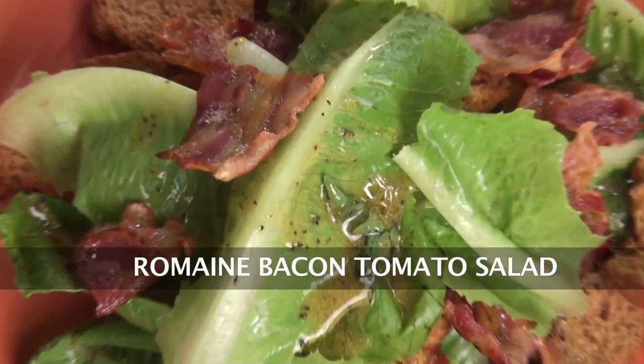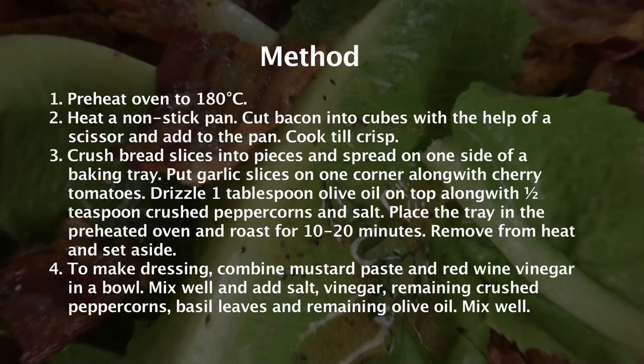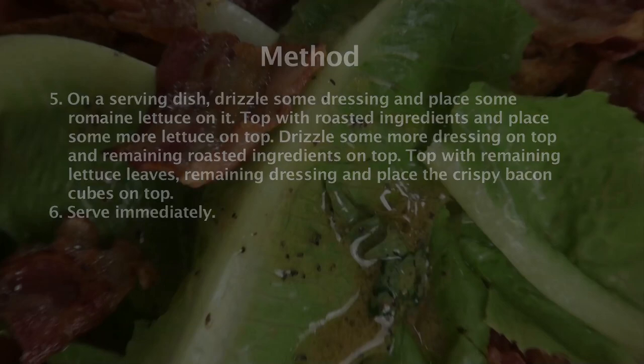Romaine, Bacon and Tomato Salad. Hi, welcome to Sanjeev Kapoor Khazana.